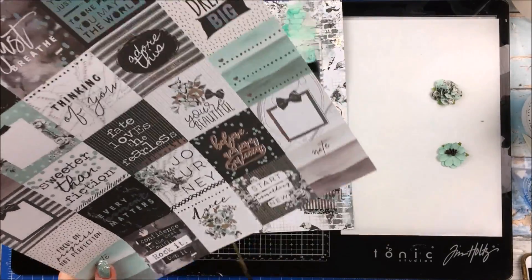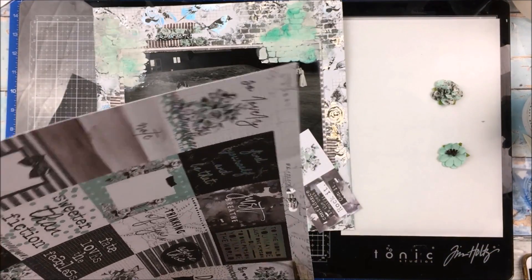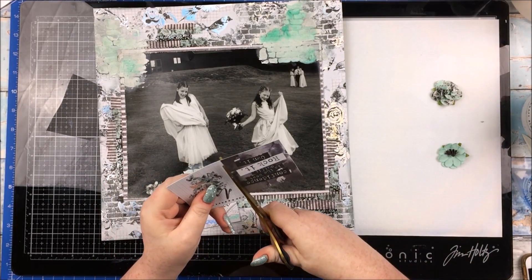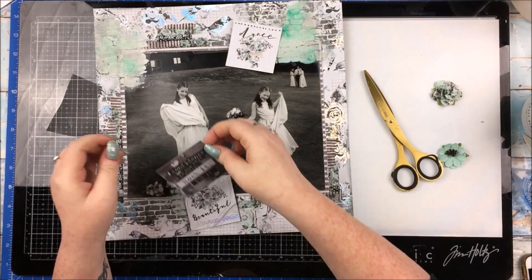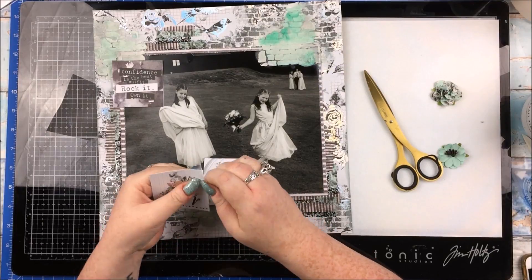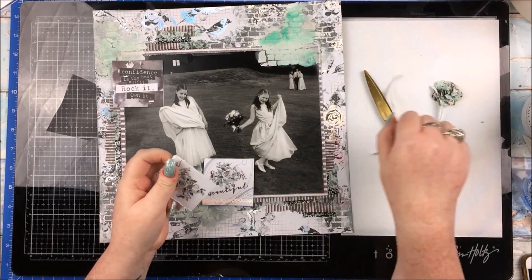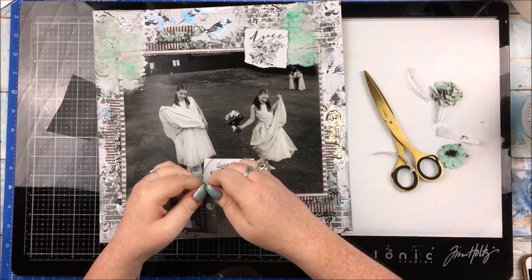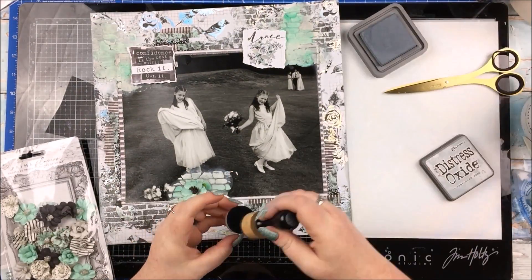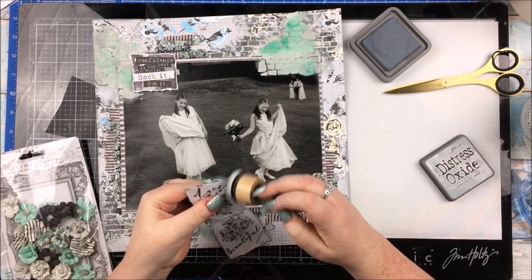With all of that dry, I'm going to just chop out a couple of these little two-by-two little squares. These are from the paper pad. I've got one that says dance, one that says beautiful, and one that says confidence is the best outfit — rock it, own it. With them just like that, they were a little too big. So I'm going to carefully tear about half a centimetre or so off the edges and do them so they're not perfectly square. And then going around the edges of those with the Weathered Wood Distress Oxide as well, just so it all ties in together.